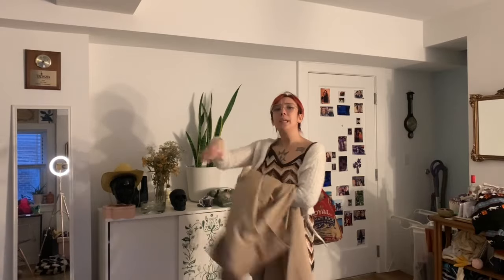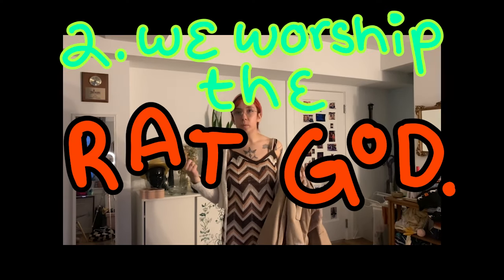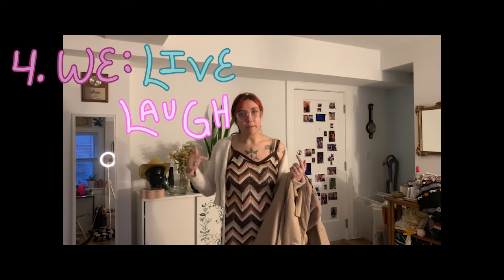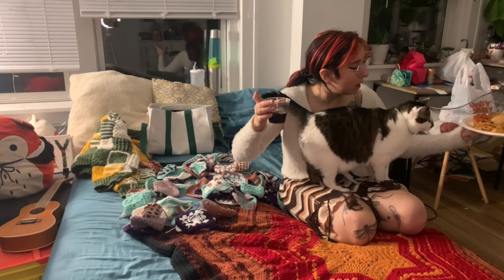We've got some squares to look at — 50-something squares. We're going to set them up, place them how I might like to put them together, and figure it out. That's what we do here at Rat Tail Textiles: we f**k around and find out, and craft, and we live and we laugh and we love.